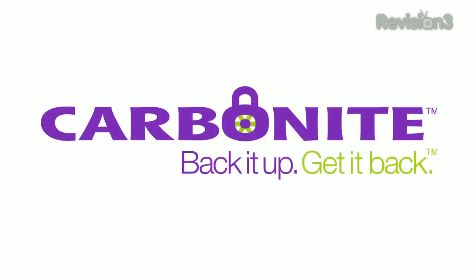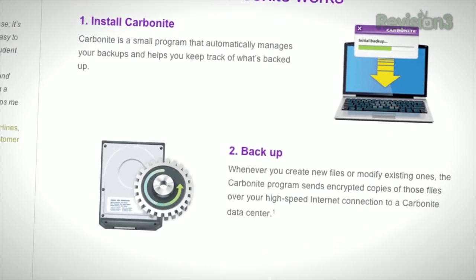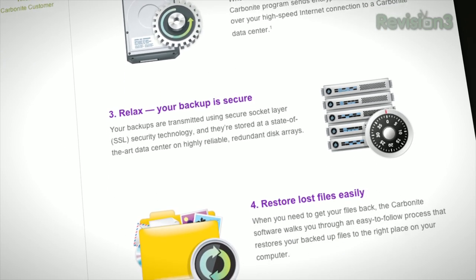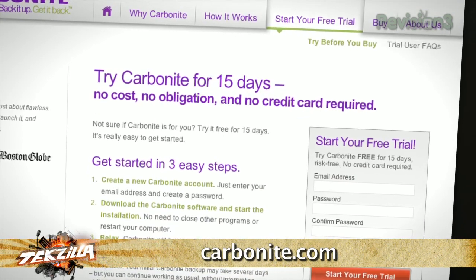Computer disasters — they're going to happen to you. They've happened to Robert, to me, to Veronica. Pretty much everybody we know at one point or another has lost some data: system crashed, stolen computer, a virus wipes out your machine, a fire burns your system to the ground. They all mean the same thing — your data is lost. But if you have Carbonite online backup before your disaster, you've got no need to worry, because your files are backed up automatically and safely off-site. It's super easy to get them back — with Carbonite you get anytime, anywhere access from any computer, smartphone, or iPad. You get unlimited backup for your PC or Mac for just $59 a year — less than $5 a month for security and safety.